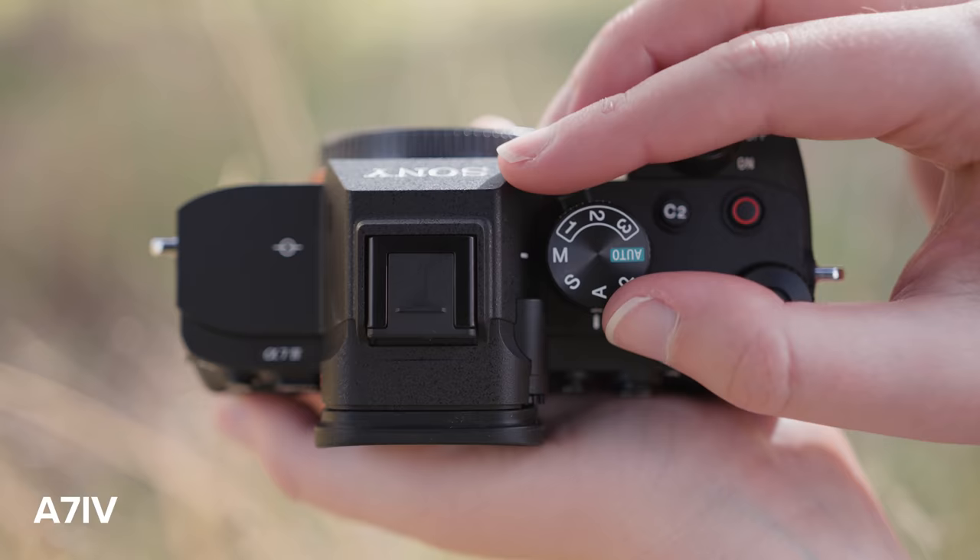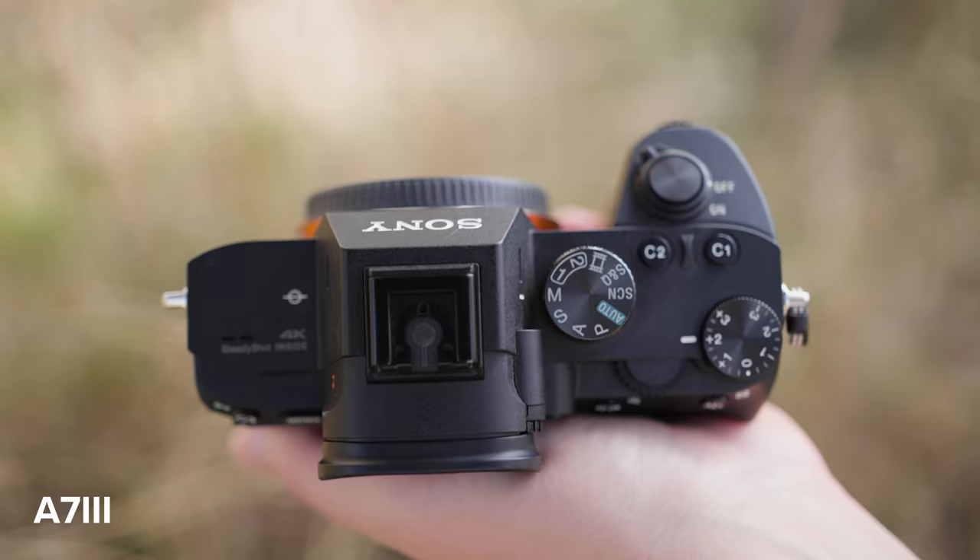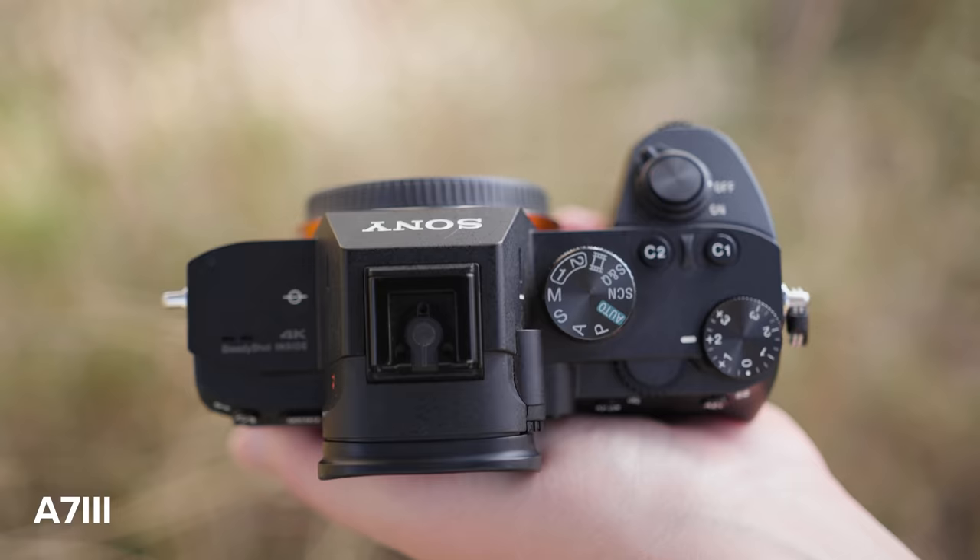There's a new mode dial on the a7 IV — it's a dual-layered mode dial. The top dial lets you switch between all your modes, and the bottom dial has a lock button so you can quickly switch between photo, video, and S&Q mode. I personally like this better than the a7 III, which only has one dial and takes a few clicks to switch between photo and video.